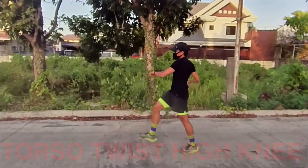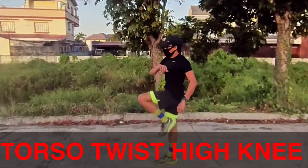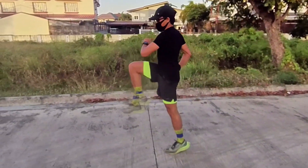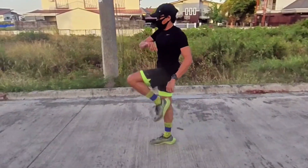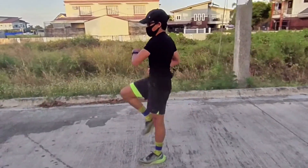Torso twist high knee. Do this by keeping your core tight, drive your left knee up toward your chest as you bring your elbow to your knee by twisting your upper body to the right. Then do the same movement on the other side. By the way, you can do one minute each set for all the exercises in this video.